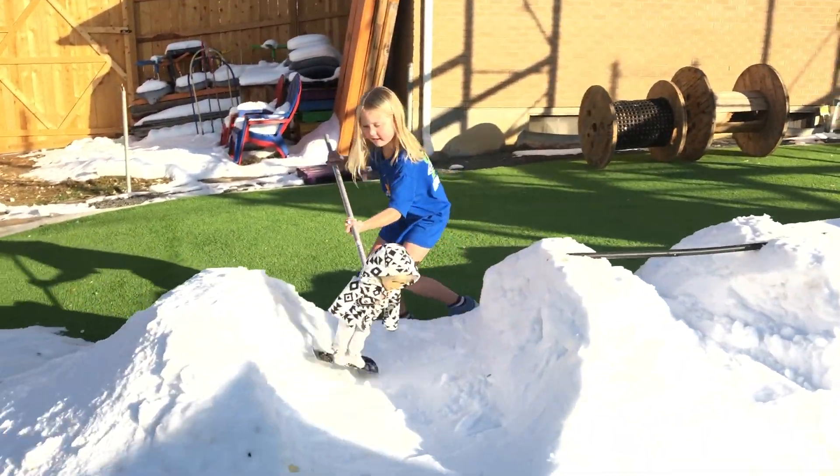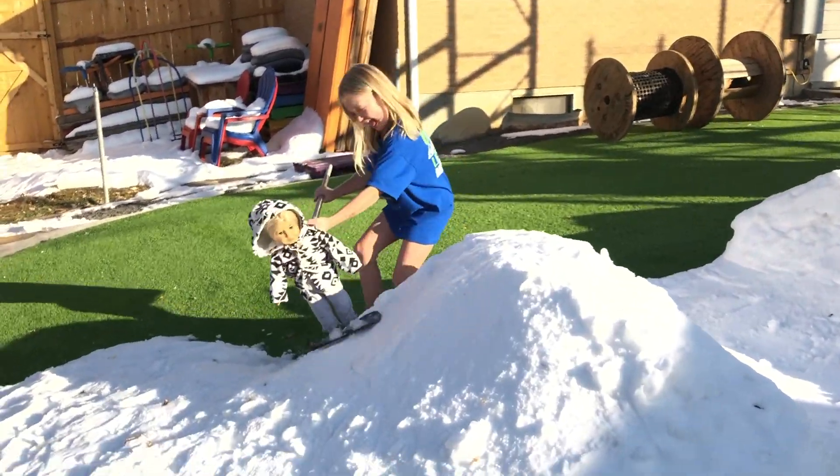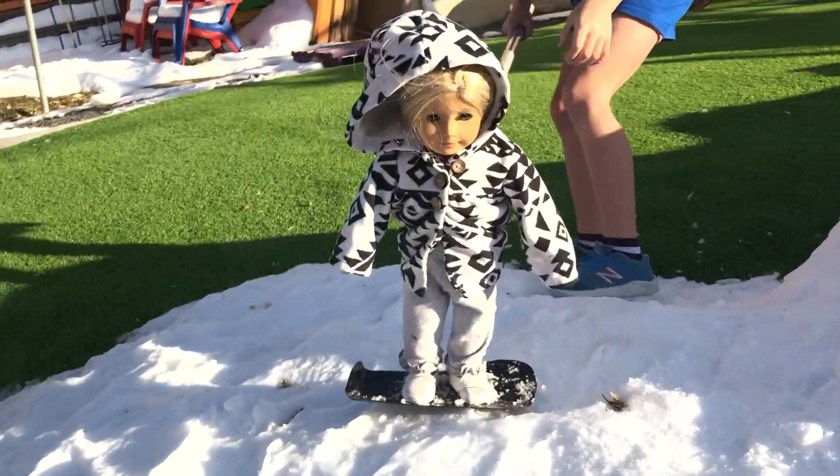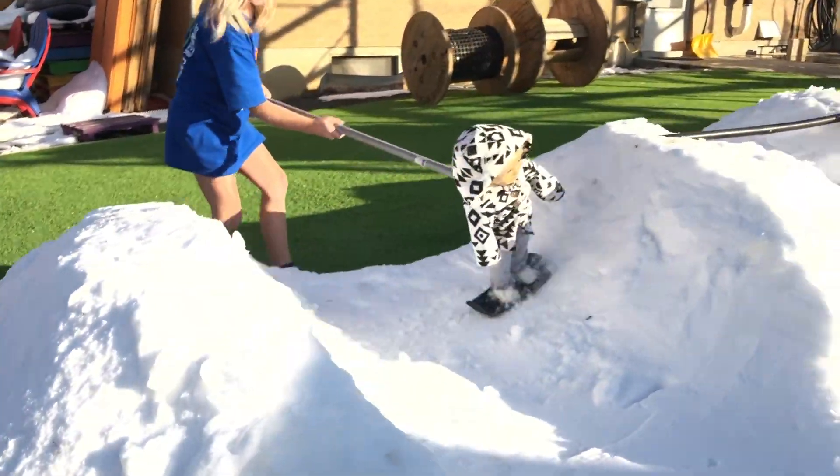Over here — what is she going to do here? One flip, two flips, three flips, and she's down. I think that'll put her in first place. She's going back up the hill again.